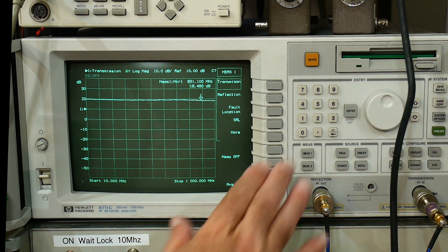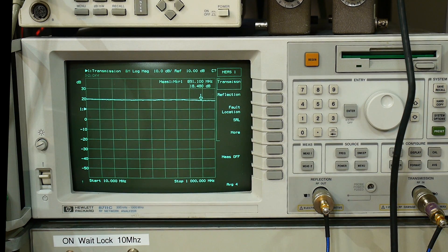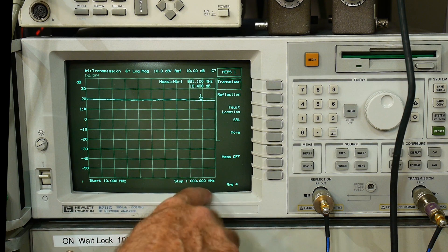We're going to first set it up for a transmission measurement. We're going from 10 megahertz to 1 gigahertz, which is in the range of this amplifier. It should be around an 800 megahertz amplifier, so we're going a little bit past it.